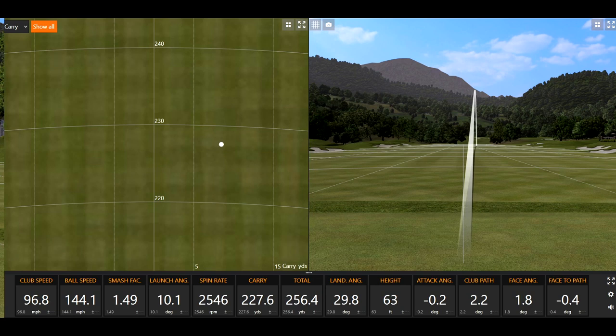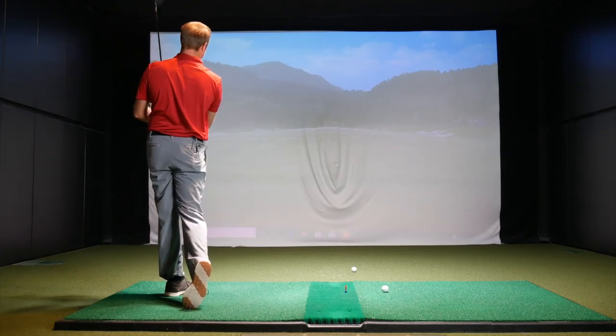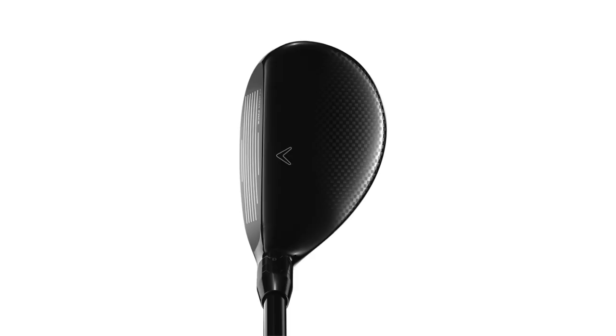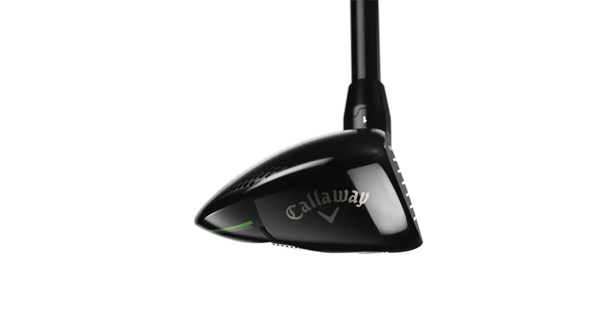A good miss there — I thought that was going to be a little low and further to the right. A little bit high and right, a little spinny. Looking down at the address, it looks — I've definitely seen larger hybrids in the past. It looks kind of between the Apex hybrid that Callaway came out with this year and more of a traditional-looking hybrid. So maybe a little bit smaller, a little more compact looking. I kind of like the look of it, actually — it's pretty nice.